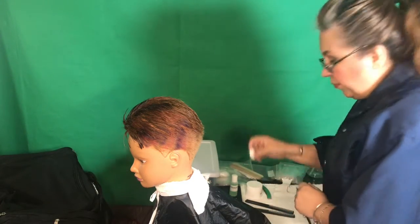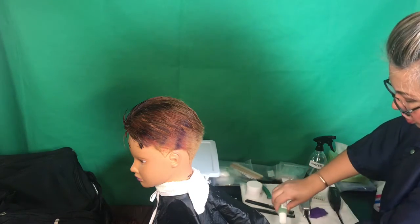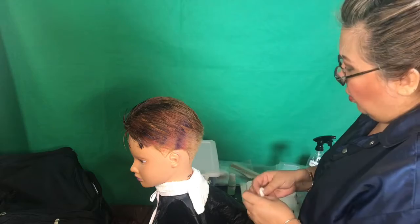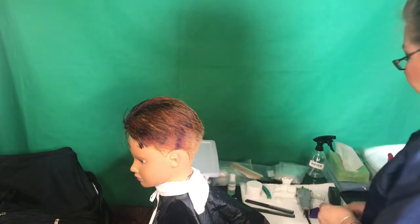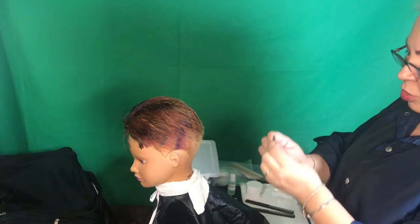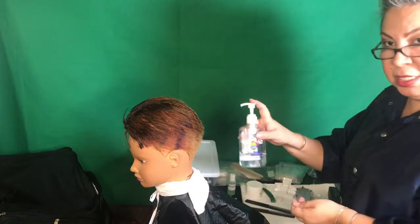Grab a piece of cotton over the trash, wet it with astringent, and close the astringent. Once you finish shaving, close your razor, put it back, and sanitize your hands.